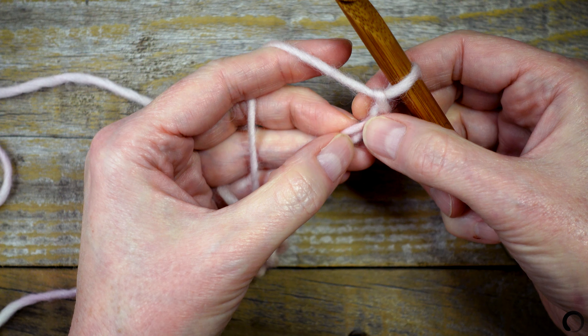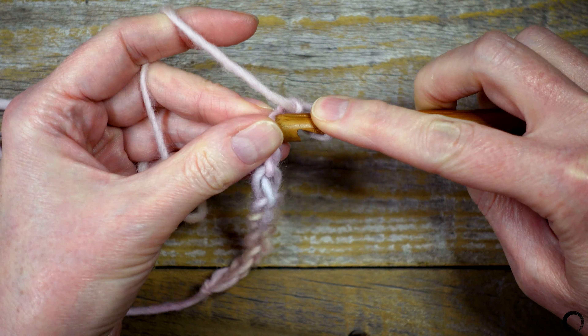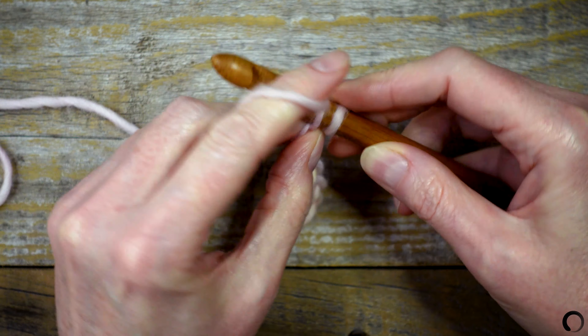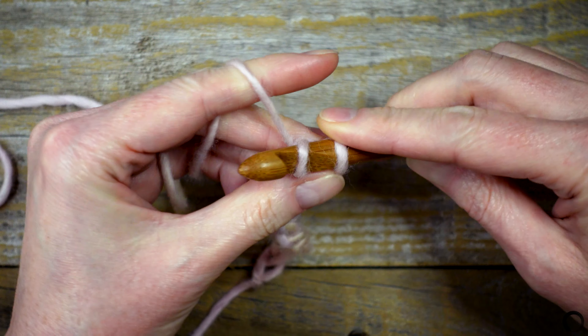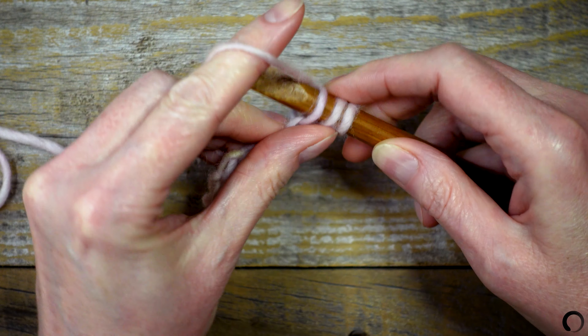I'm going to work my second stitch in the second bump from the hook. Insert your hook through the bump, yarn over, and pull up a loop. Leave this loop on your hook. I'll insert my hook into the third bump.